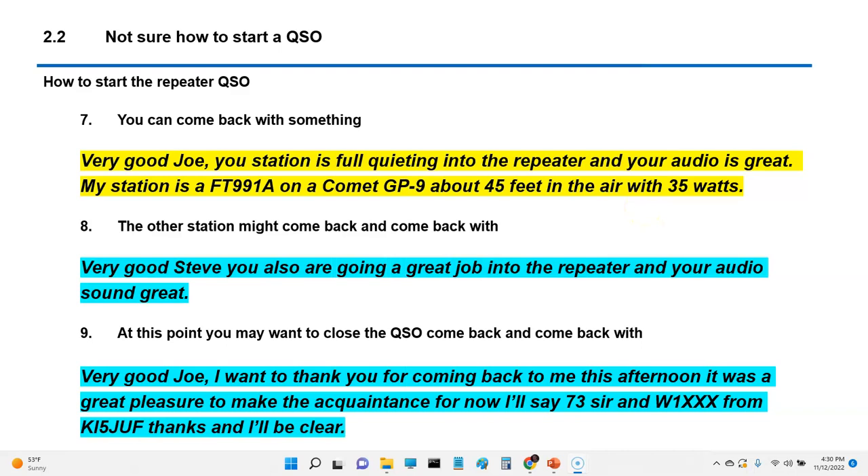You can come back and say: 'Very good, Joe. Your station is full quieting into the repeater and your audio is great. My station is an FT991A on a Comet GP9 about 45 feet up in the air with 35 watts.' 'Full quieting' means someone's signal is strong getting into the repeater — you're hearing them quietly and cleanly. It's a compliment, and a very nice one to pay to the other station.